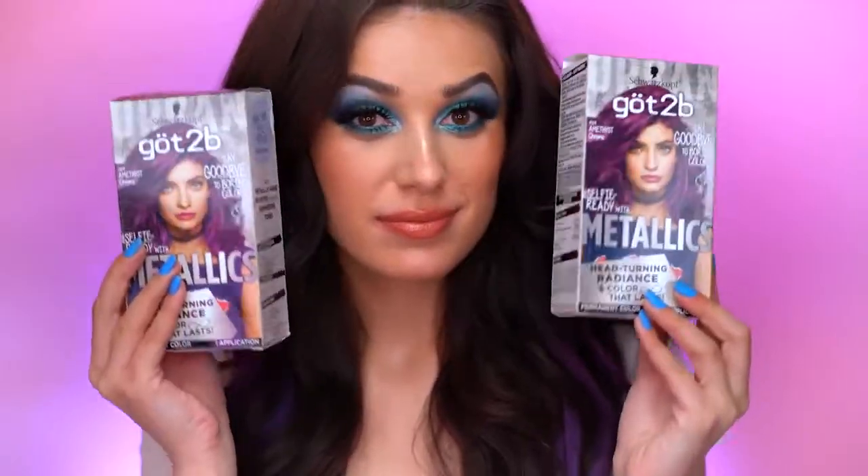This is the final look using the Schwarzkopf Got2Be Metallic color and I am so in love with this amethyst color — it is really, really beautiful. At first I thought it was going to be more of a lighter purple, but it's actually really true to the box picture, giving a nice deep amethyst purple. It's really magical and has a kind of three-dimensional tone to it. When I was applying the dye I could see all these pearls and shimmers — super shiny and glittery. As I move around you can see highlights in them, so this dye adds so much dimension to your hair.